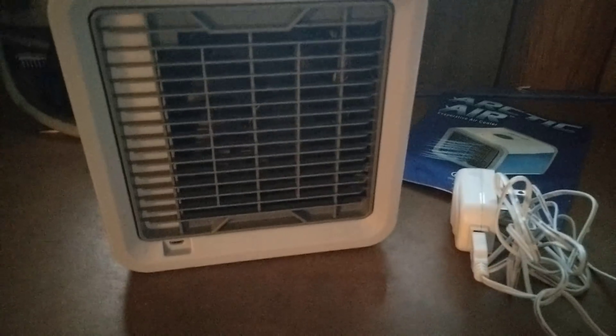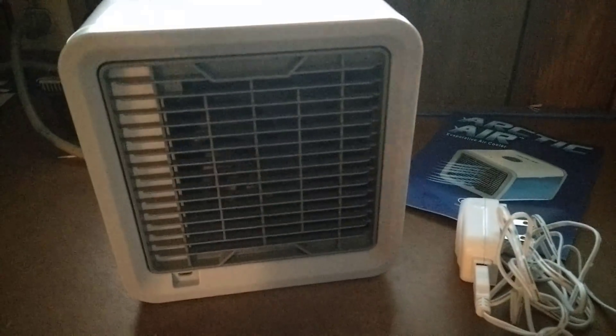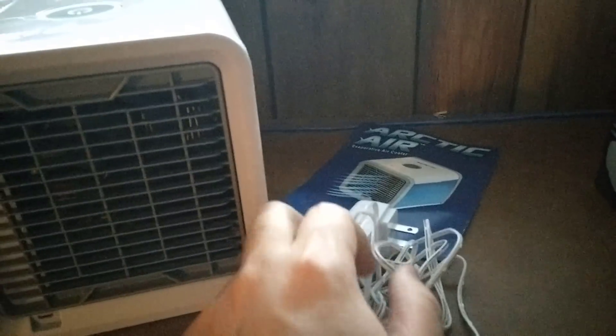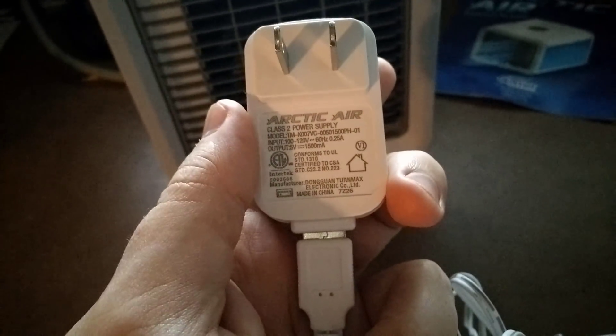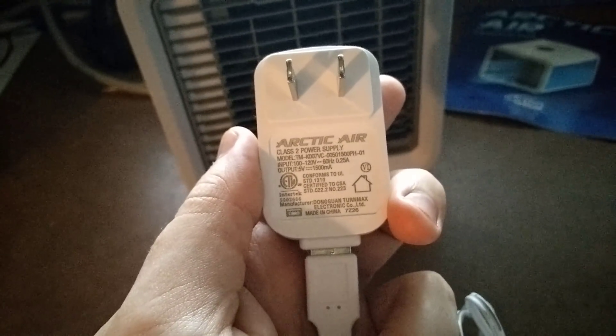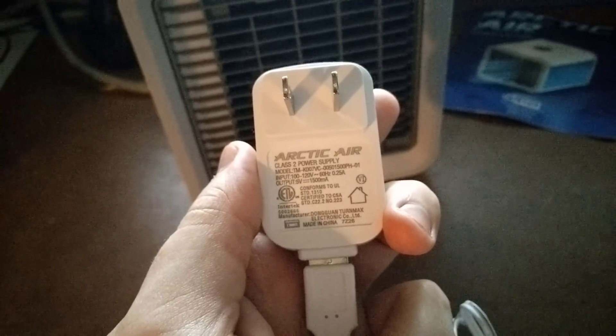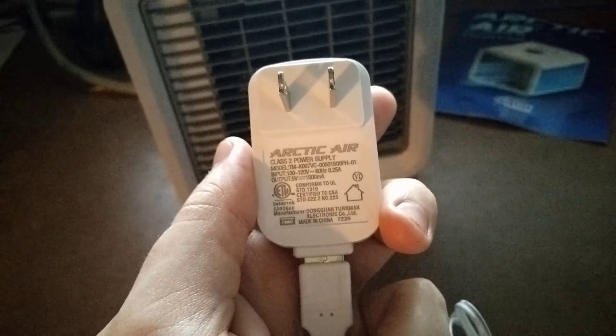On the other end of that cable is your micro USB port. Without a wall AC adapter, you can use the USB cable to power the Arctic Air via a battery pack. Feel free to pause here — I'm not going to leave it up long — but this shows the voltage you need should you lose your AC adapter, so you may want to take note of that in case you need a replacement.